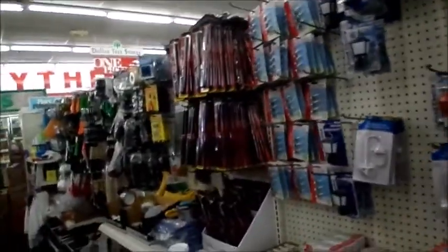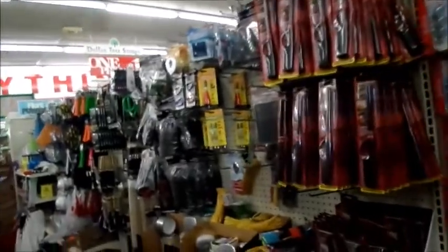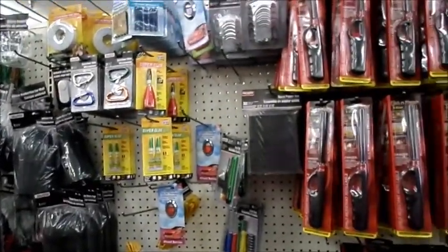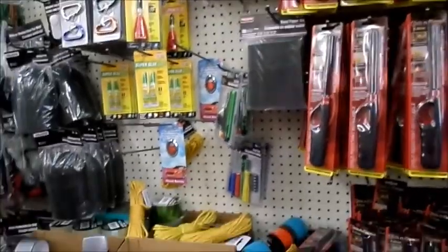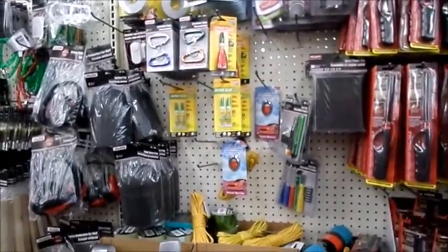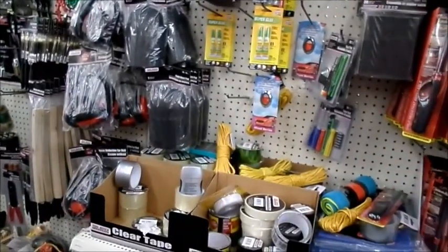Yeah, I'm going to go ahead and get out of here. I think I have one more stop for you guys. I think I'm going to head over to Target Dollar Spot. I'm going to head over there and see if I can find anything interesting. You ready? Let's go.